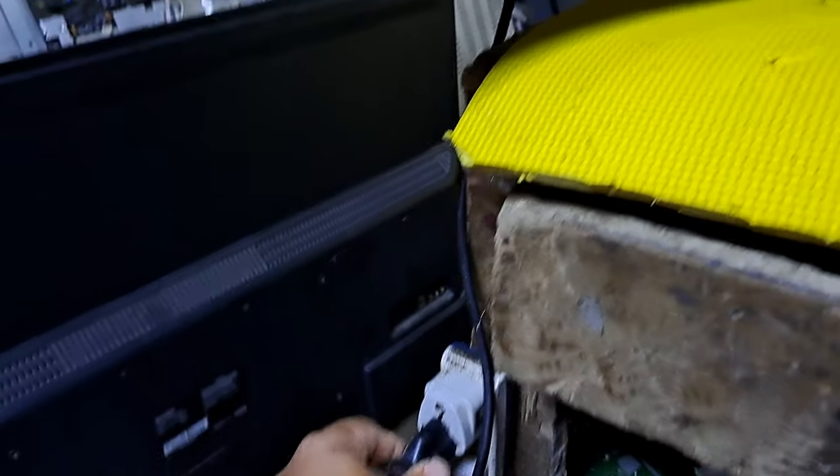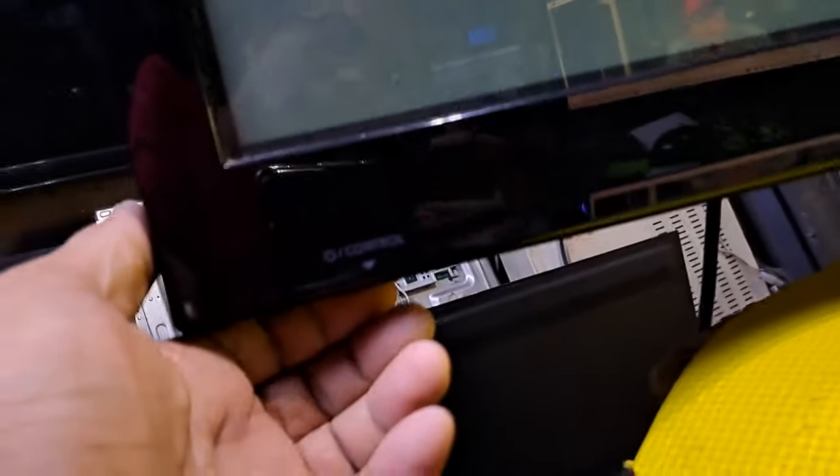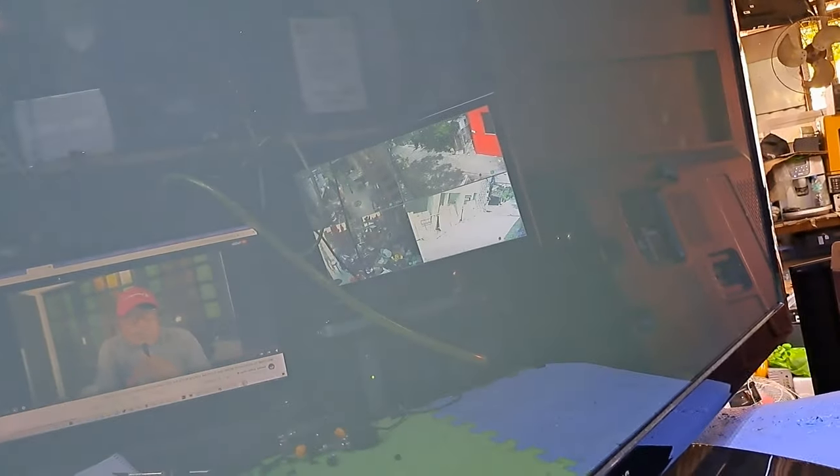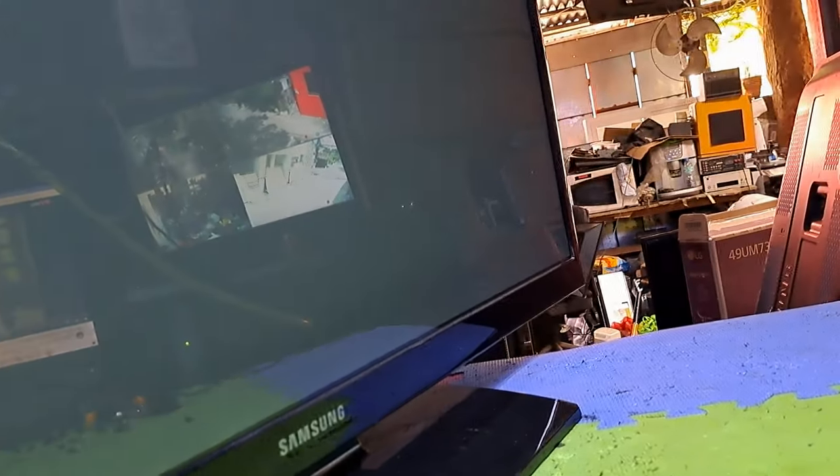Hello, good day everyone. I'm Tefs. Welcome back to this channel. This next repair is a Samsung 51-inch plasma TV, model PS51E450A1R, not turning on and has no standby light indicator. I'll show you how to fix it.